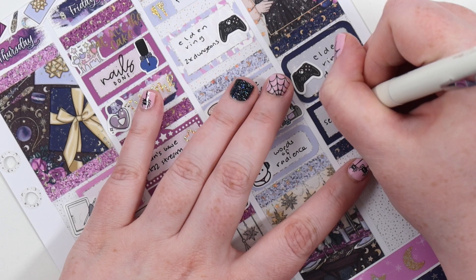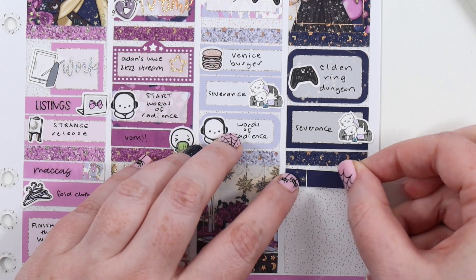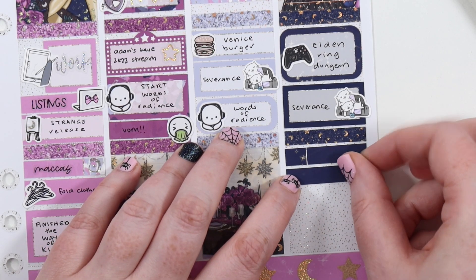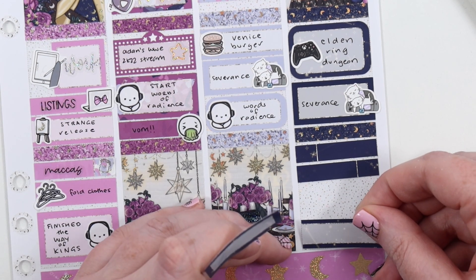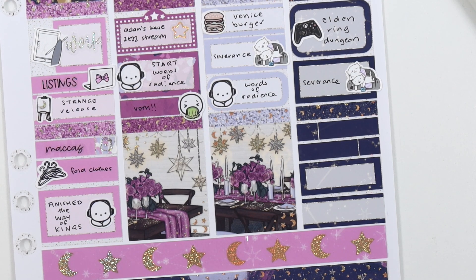The next day we did some more Elden Ring and finished up Severance, which was really good. Everything we've watched on Apple — Foundation, Invasion, Ted Lasso, Severance — we've loved them all. They've all been renewed, though Ted Lasso is going to have its third and final season this year. And you look up and you're in this crazy tension-filled sci-fi romp, and then you look at the screenshots and they're all just in an office. That's really funny.